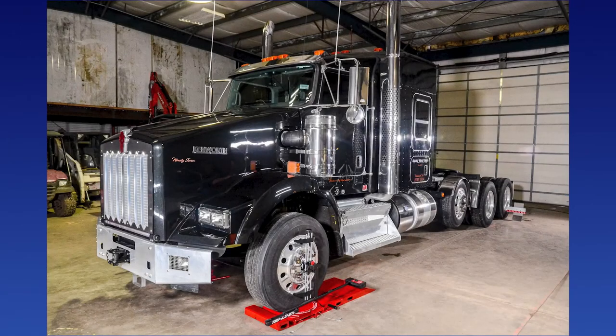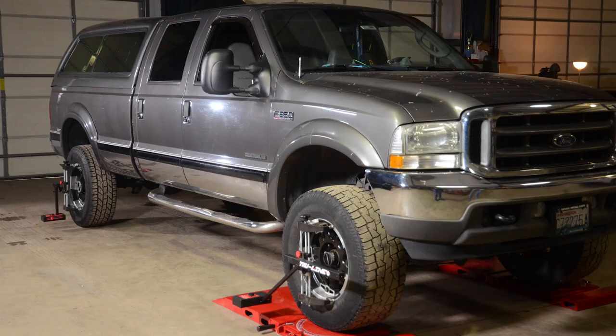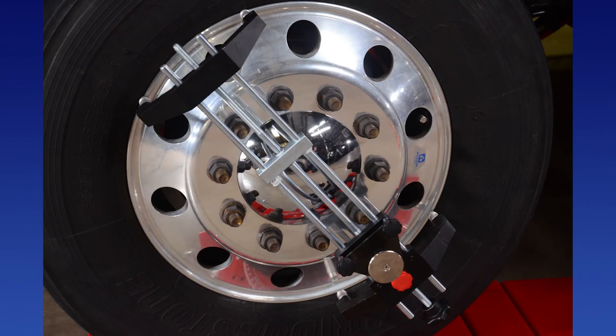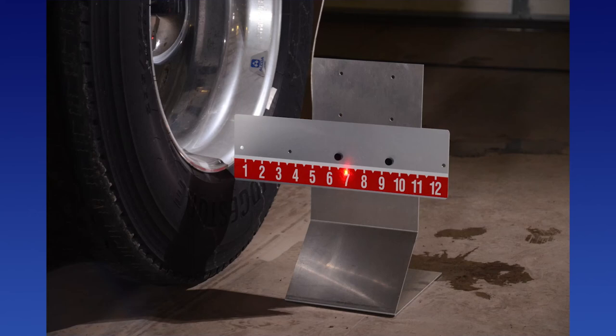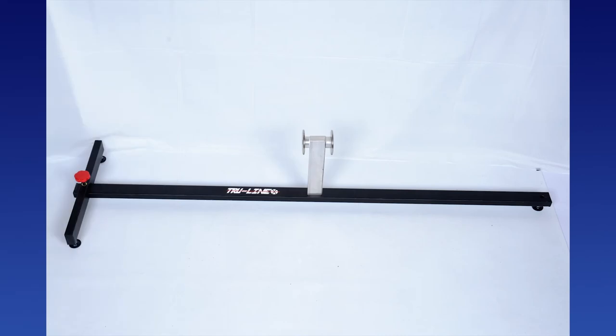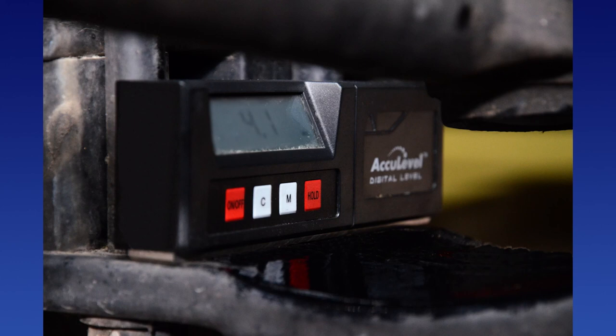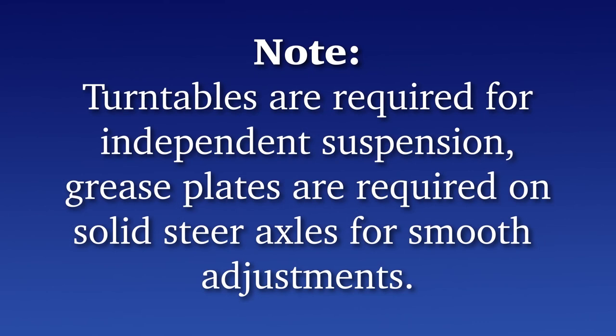Larger trucks and RVs can be easily aligned with the TL 12 with the addition of the TL 90 Dually 1-Ton Kit. The kit includes TLT 28 wheel clamps that accommodate wheels from 17 to 27 inches; the discs can be offset to accommodate laser guns on larger wheels, and runout is performed in the offset position. The TLT 52 target stands are placed against the rear wheels for vehicle centerline measurement. The TLT 44 level compensator bar is used for caster, camber, and SAI/KPI measurements on non-level surfaces. The TLT 56 digital level reads caster on a solid steer axle — that procedure is covered in the TL 12 heavy-duty truck alignment system video and manual. Note: turntables are required for independent suspension; grease plates are required for solid steer axles.